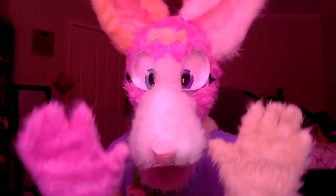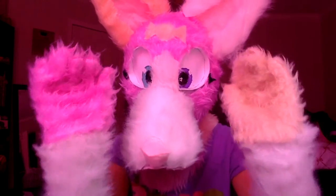This one's blue, this one's purple. These paws I had — I already made them.